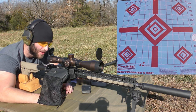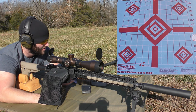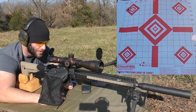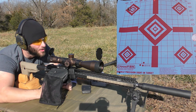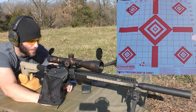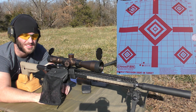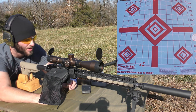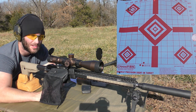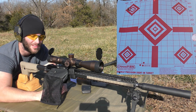I didn't use an expander — just a full-length sizer, then charged the powder and seated the bullet with a Forester Ultramicro seater die. Right out of the gate it wasn't a bad group, but not a great one either. I'm just keeping track of velocity out of curiosity and watching for pressure signs as we go. It's always good to check your brass as you shoot and make sure everything stays safe.